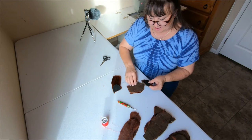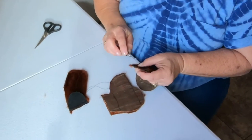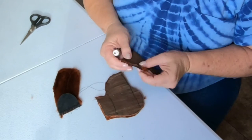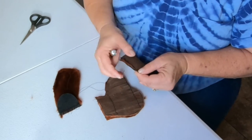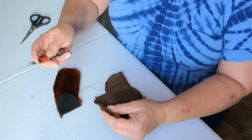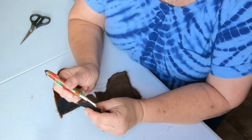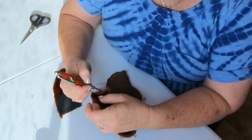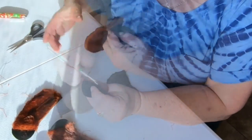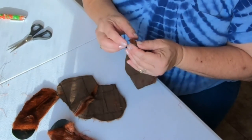Now it's time to take out the basting and fluff up the seams. We want to get all the fur out of the seam.